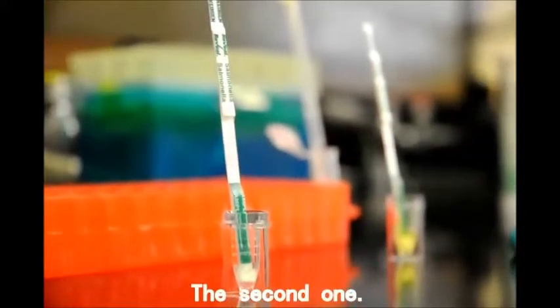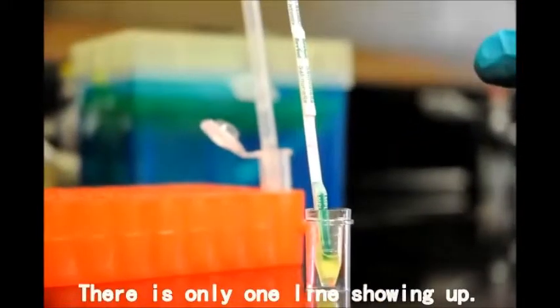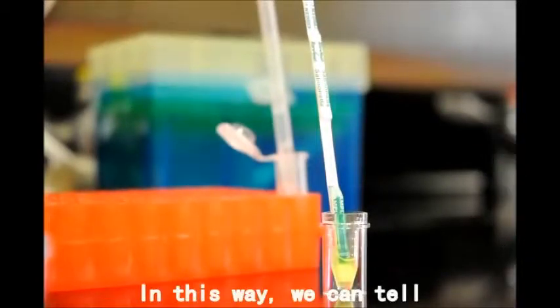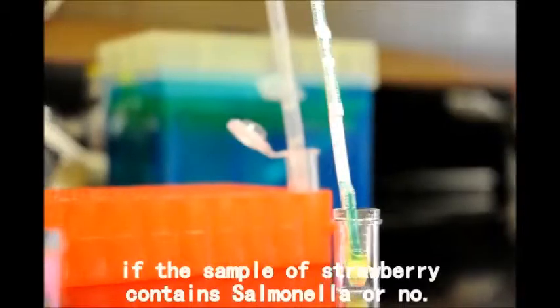The second one shows only one line — the control line. So this is negative for salmonella. In this way, we can tell if the strawberry sample contains salmonella or not.